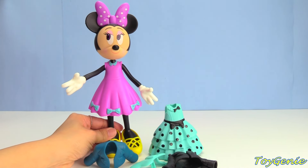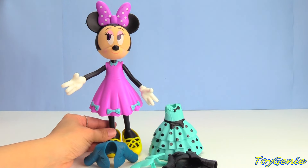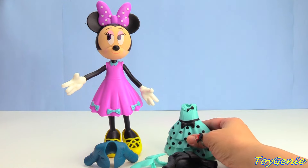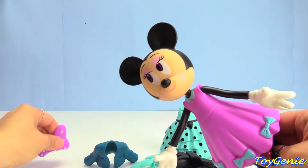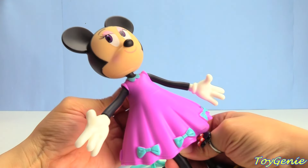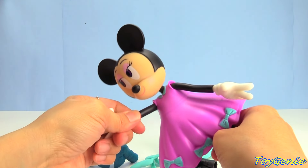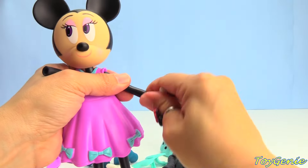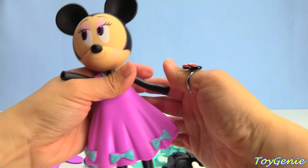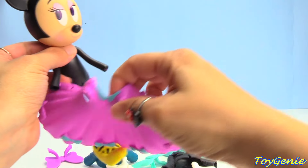Super duper cute. And now let's change her out of this outfit and give her this light blue polka dot one. We'll remove the dress from the back, and we're going to have to remove her big giant hands again — one hand, two hands.